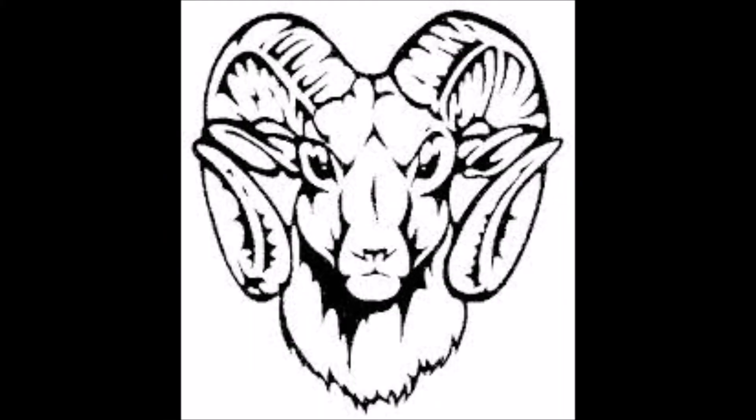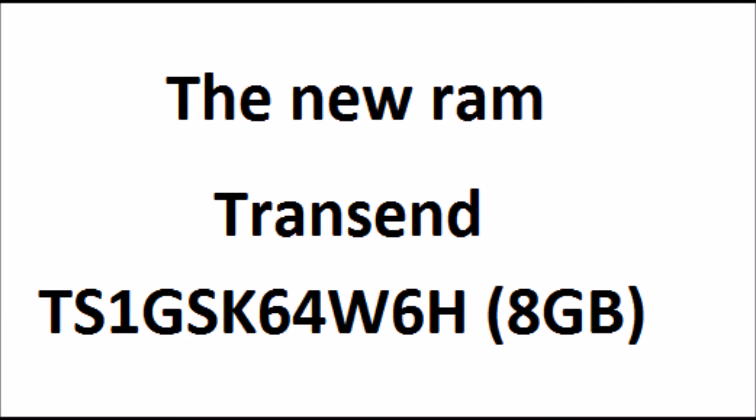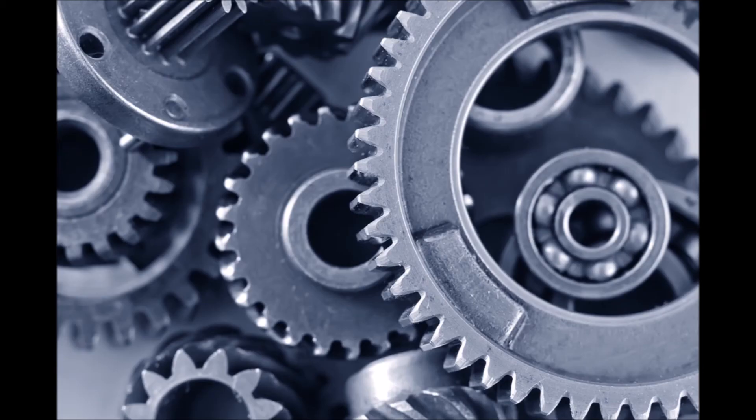The new RAM should be the exact same brand and specifications as the old RAM, with the exception of the 8GB increase. Transcend manufacturer number TS1GSK64W6H is the 8GB RAM memory you want to use. Tobii Dynavox uses industrial RAM memory, which is higher quality.